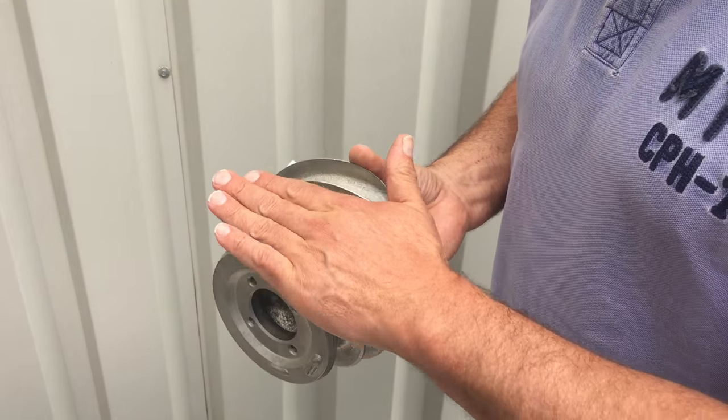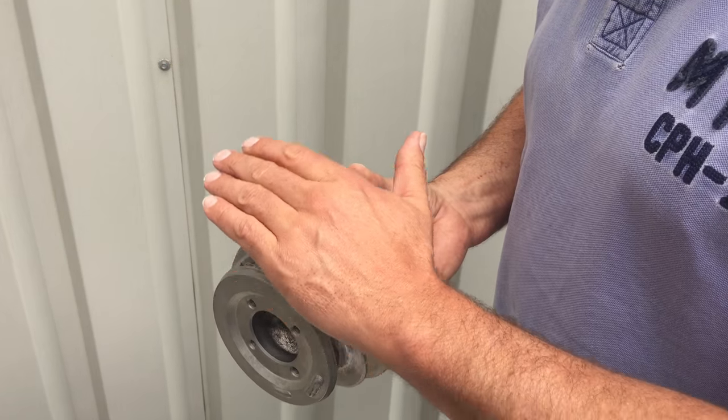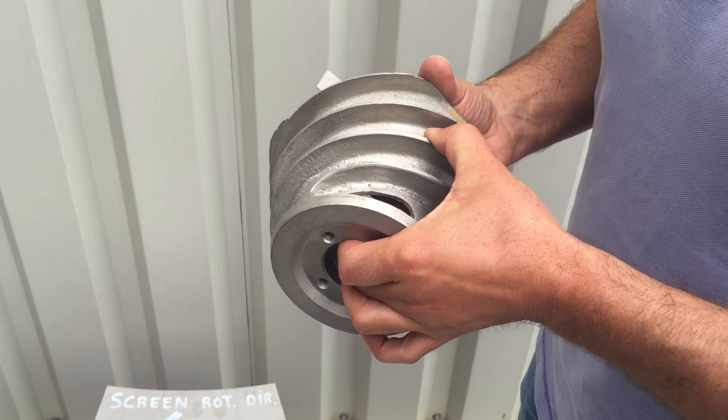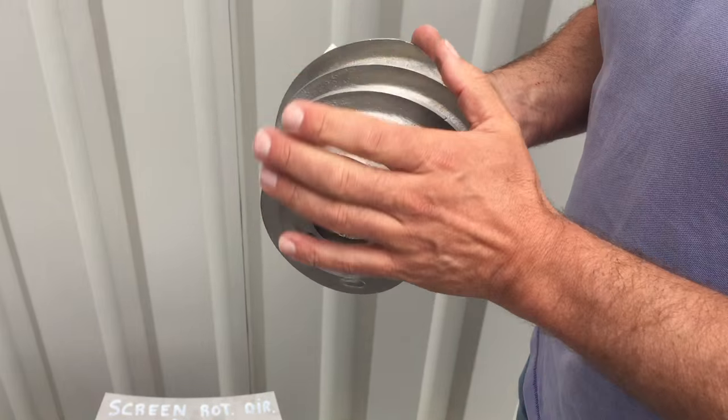When the feed accumulates and fills this area, you create enormous pressure on the screen, and then we see accelerated screen wear due to this crushing effect in this area.